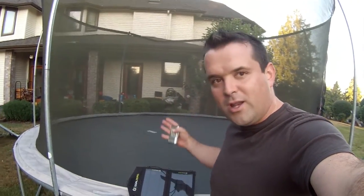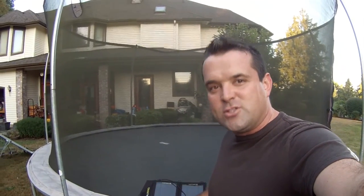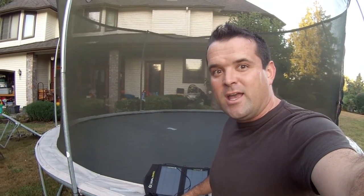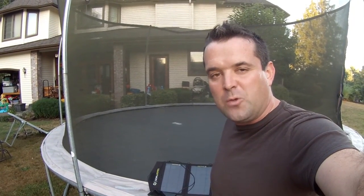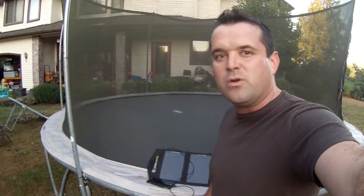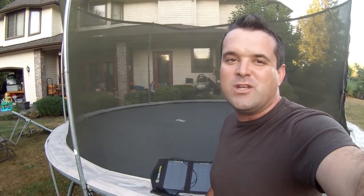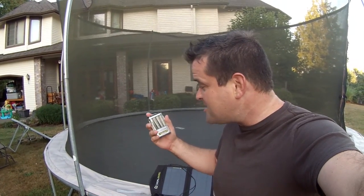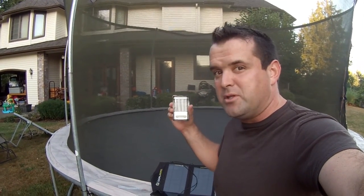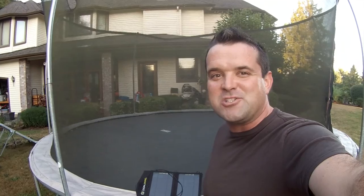The Goal Zero Nomad is totally capable of charging a cell phone — it took about a day. Hopefully that gives you a better understanding of what this unit's capabilities for generating power really are. Sun's going down, I'm calling it a day, guys. Hopefully that helps you evaluate this product if you're thinking about getting it. Stay tuned for the next update where we do a test on how well it charges double-A batteries. Stay tuned and we'll talk soon, guys.